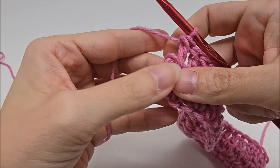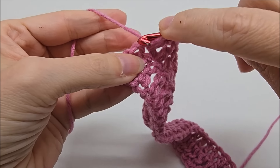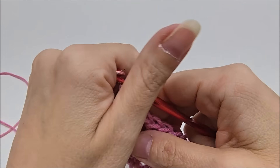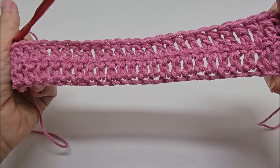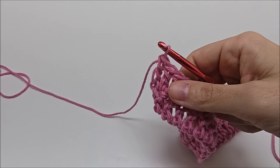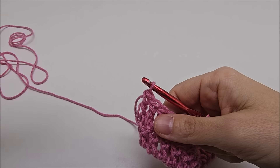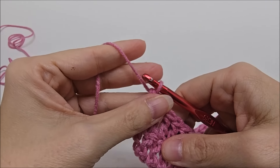When coming to the end of Row 2, don't forget the chain on the end counts as a stitch — go into the top of it and double crochet. You should still have 148 stitches. Now we're going to start Row 3, which begins the repeat. The pattern repeat is rows three, four, five, and six — a four-row repeat.